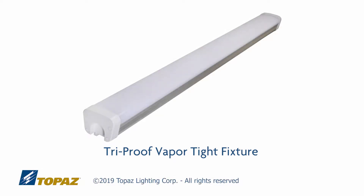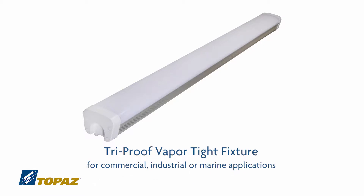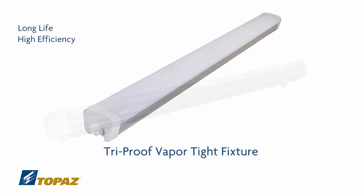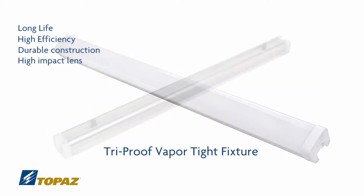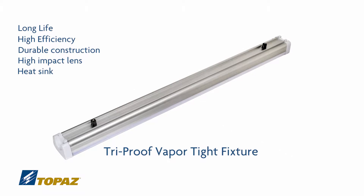This is Topaz's Vapor-Tite Light Fixture. This light fixture has many features I'd like to explain. It has a long life, it is high efficiency, durable construction which is very important, has a high impact lens, and it has the heat sink on the outside which allows it to dissipate the heat as needed.